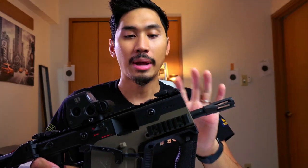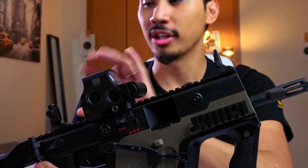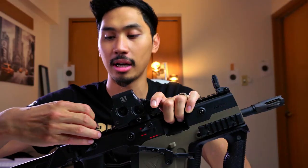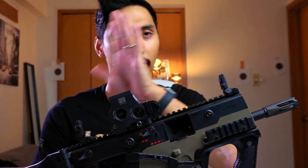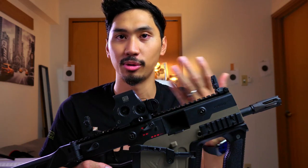Moving on to the receiver, we have the Chris iron sights, and these are so good — I love them. They have such a great aperture. You can also switch the rear sight from a wide aperture to a semi-auto single-fire peephole. The big aperture gives really great target acquisition, very fast, with very wide eye relief. You can adjust them as well, as much as possible.